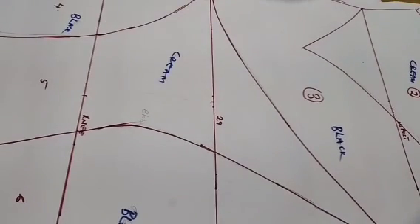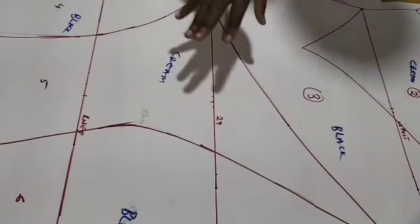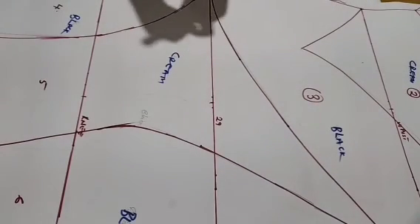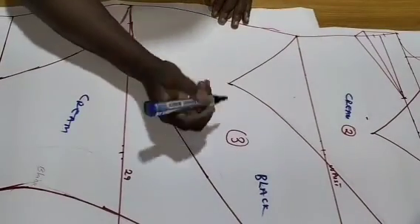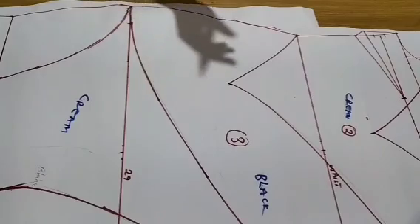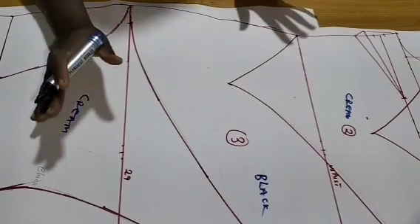Once we cut out this pattern it will be difficult to identify which piece goes where, so we are going to create our marks accordingly right now.